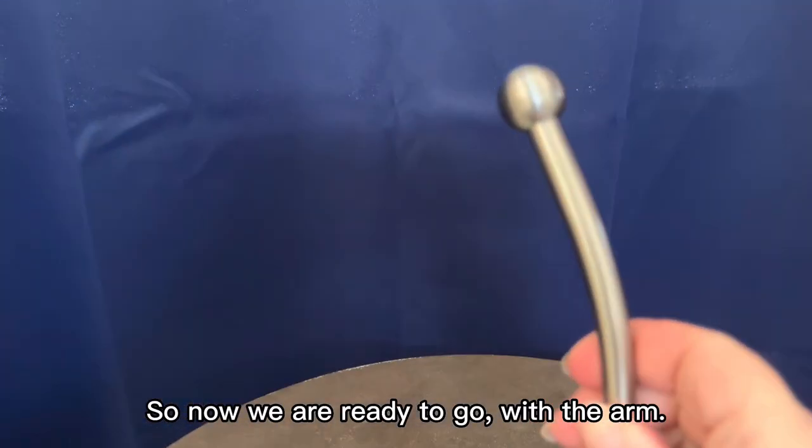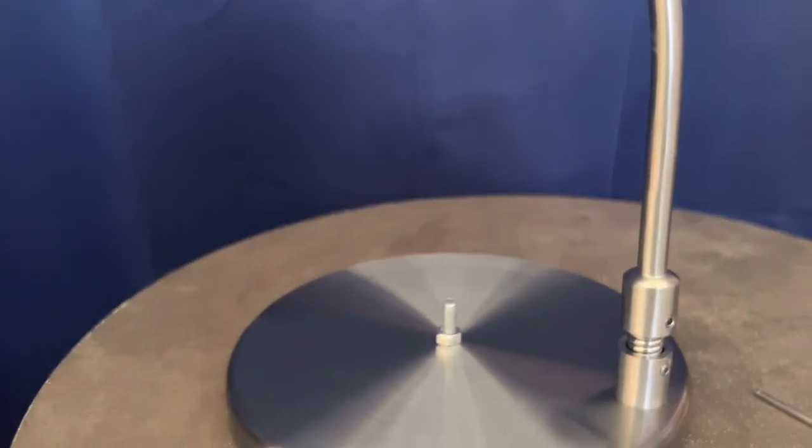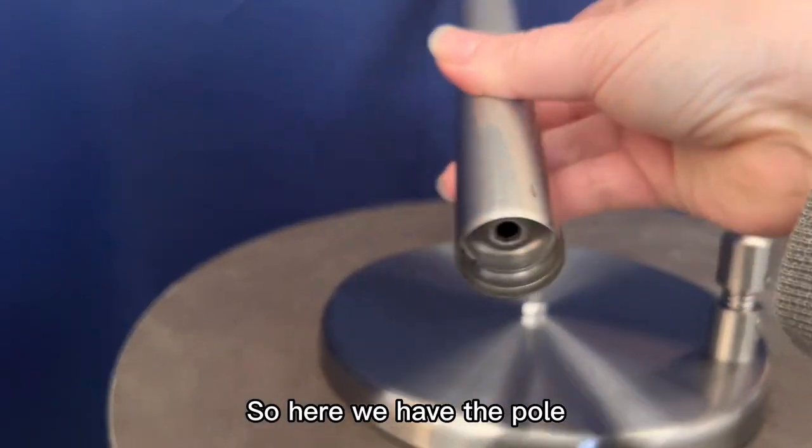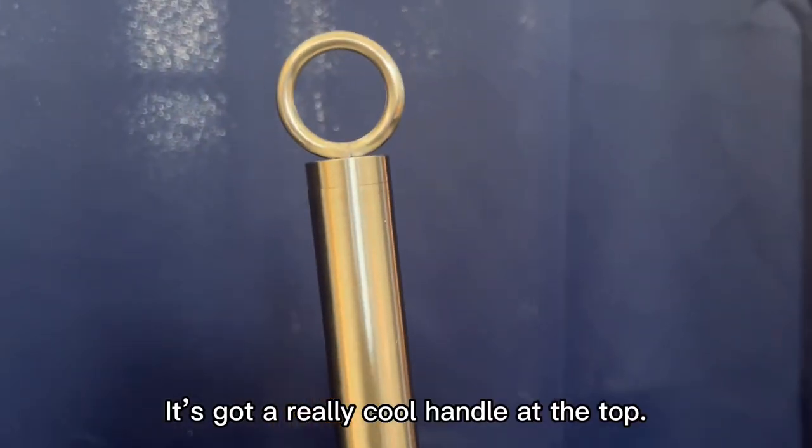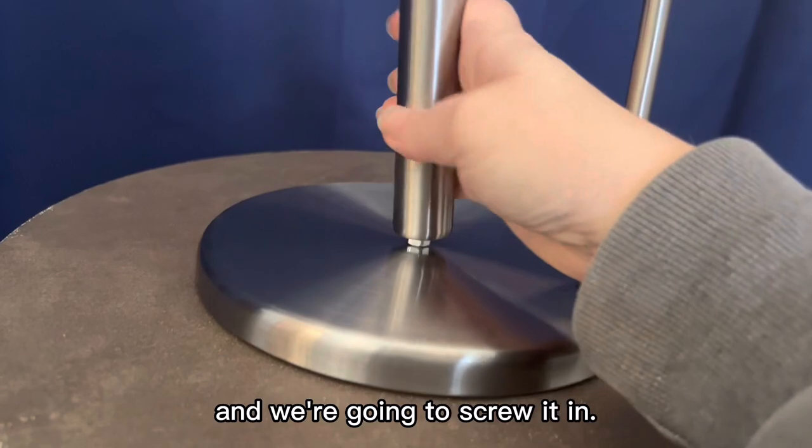So now we are ready to go with the arm. Here we have the pole and it's going to be screwed right over here. It's got a really cool handle at the top and we're going to screw it in.